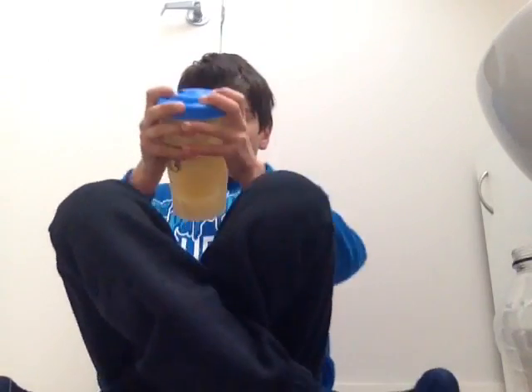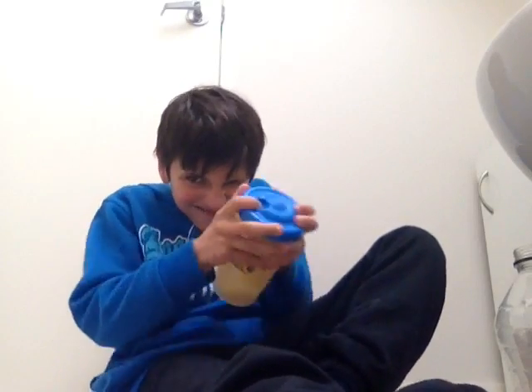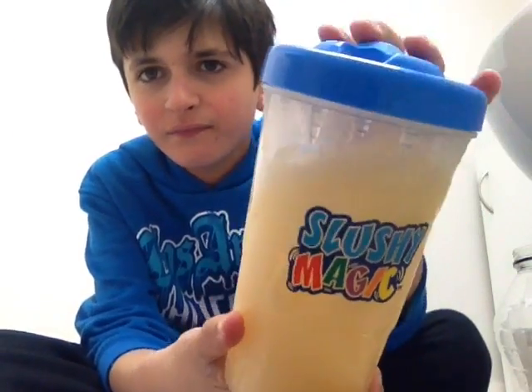Let's keep on shaking. It's becoming slushier now. I've got three of these, and another one, and another one of this — but it's not a Slushy Magic, it's another slushy thing. But it's the exact same thing — you do the exact same thing as this.